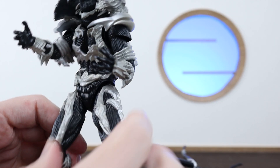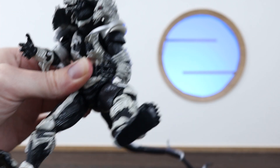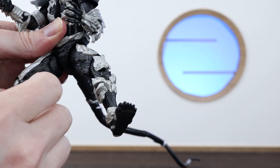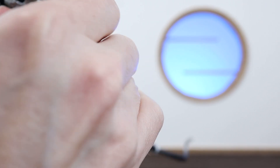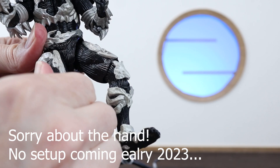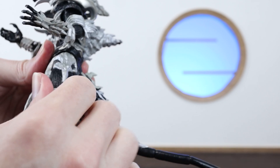Moving down to the hips — for me these are pretty loose, which is kind of annoying and makes him a little harder to pose. He still holds poses okay, but depending on the weight distribution it may shift slightly. There's a main joint underneath and then a separate one on the leg, though it doesn't seem to move too much. Normally on other figures that gives you extra twist and swivel, but this one doesn't really appear to have that.